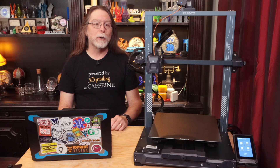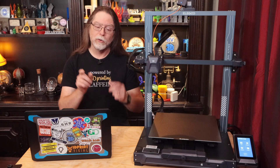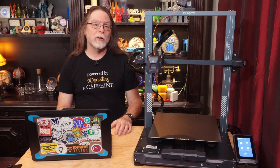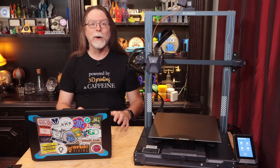Today we're going to see how to add printer configurations for pretty much all of Elegoo's Neptune printers to Cura. I'm showing the process on Windows, but the steps work 100% exactly the same on macOS. Mac users, you will be able to follow along.